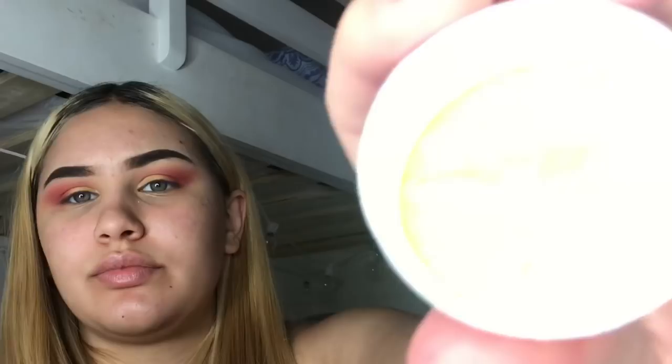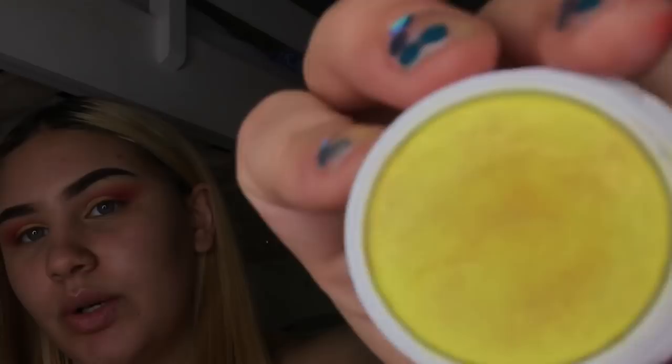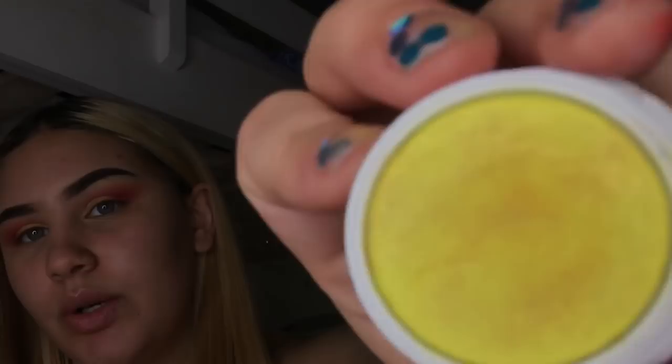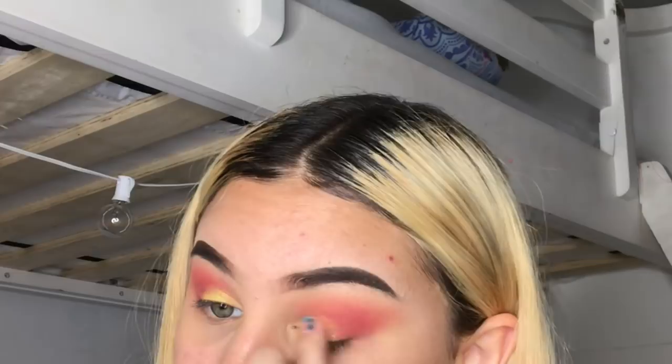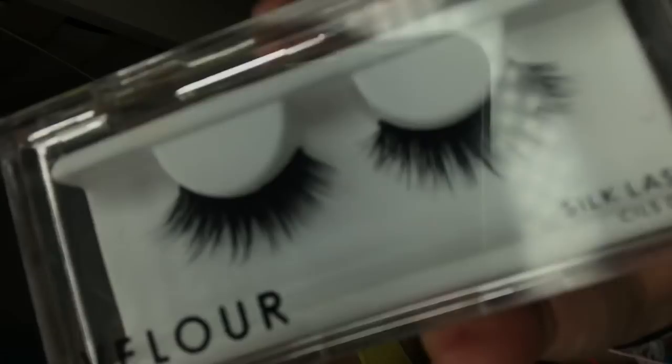Now I'm going to go in with this ColourPop Glow Stick — it's like a shiny yellow — and I'm going to put it on my lid.